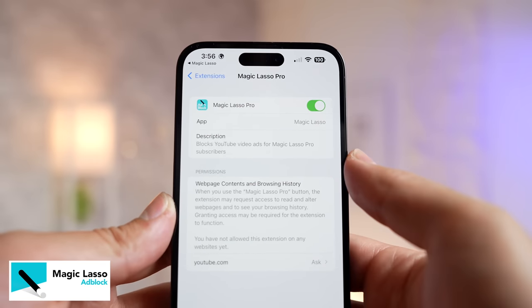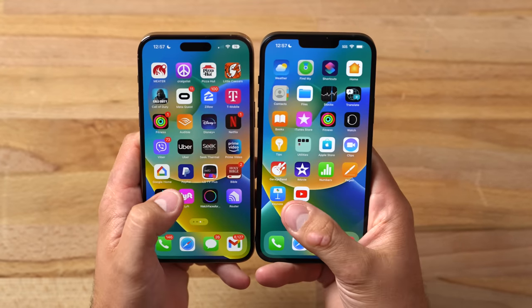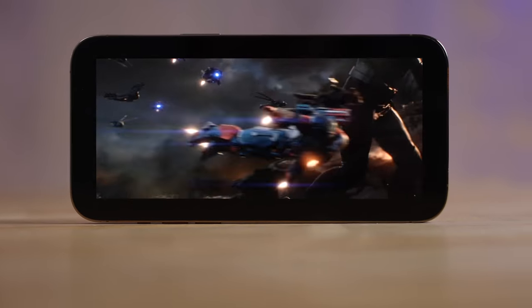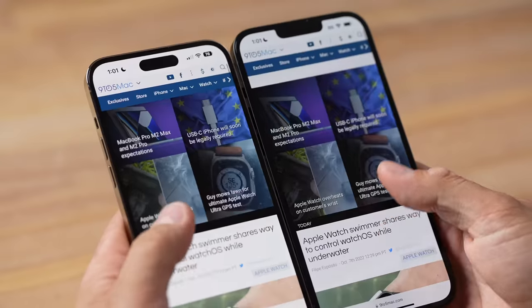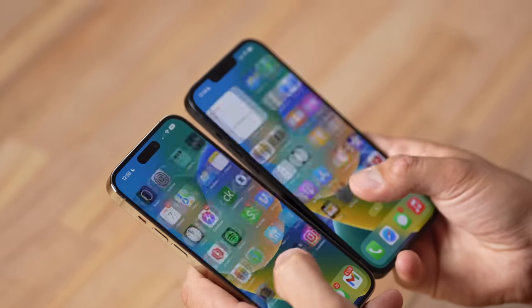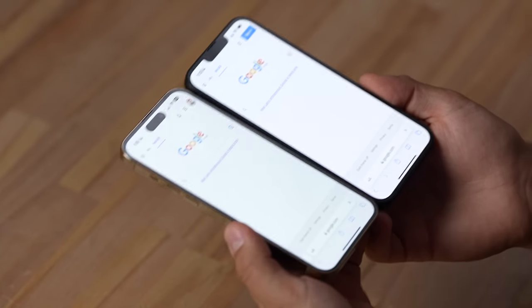ProMotion is the ability to run at 120Hz and slow all the way down to 1Hz for the always-on display, or 24Hz when watching a movie. In the real world, the 14 Pro Max just feels so much smoother compared to slightly stuttery on the 14 Plus. That said, most people buying a 14 Plus haven't tried ProMotion, so they won't really miss it — but if you try both, it's a big difference.